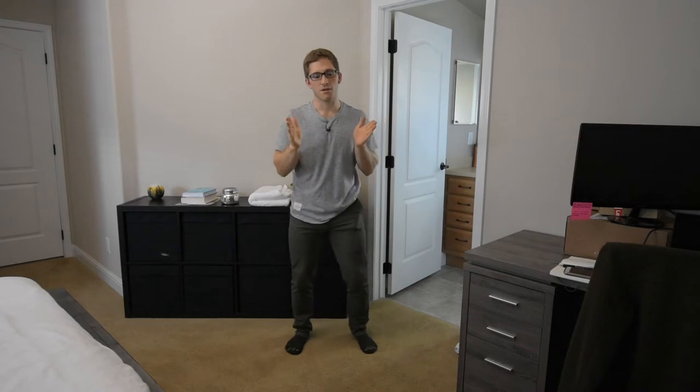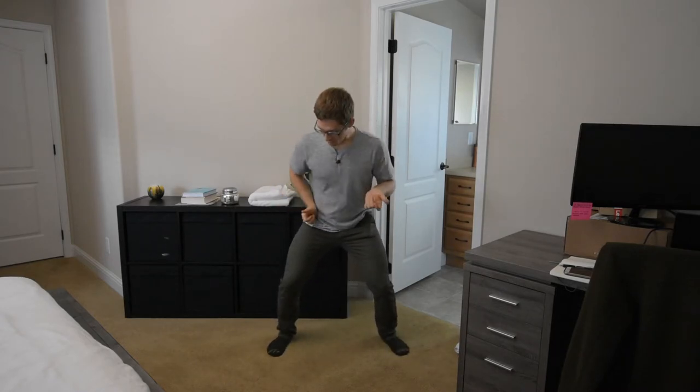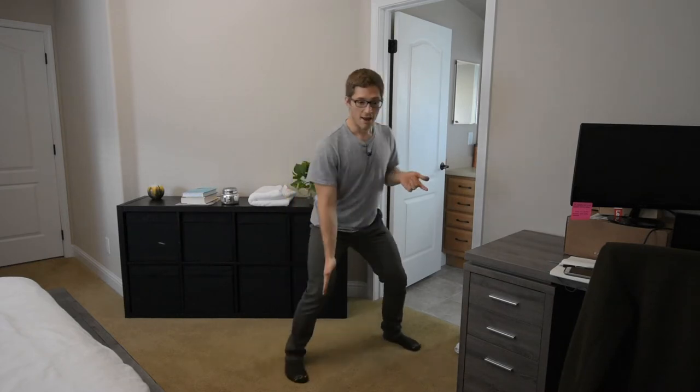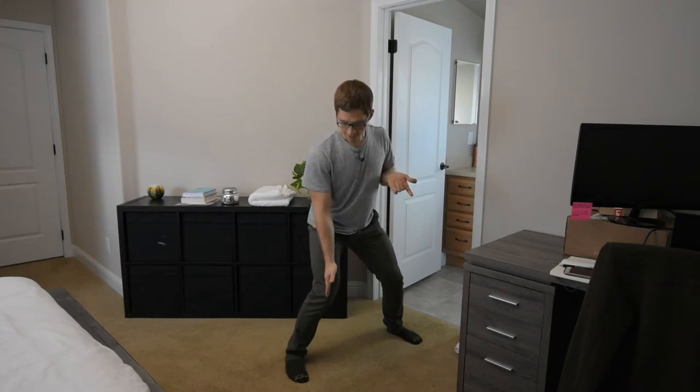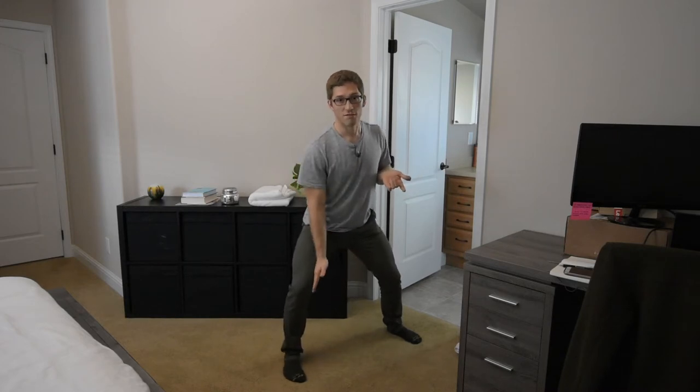When squatting, one of the joints you really need to look at is the knee. We need to ask ourselves, what is the knee doing? Ideally, I'm looking to have the hip, the knee, and the foot all in a straight line. If the knee comes in, we call that a valgus collapse. And if the knee comes out, we call that a varus collapse.